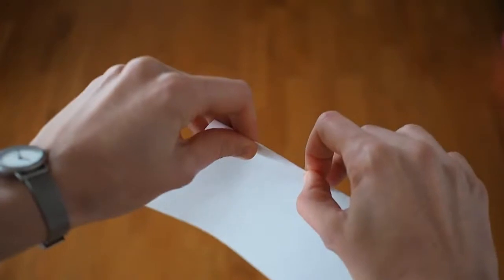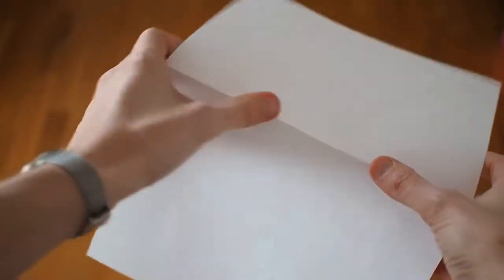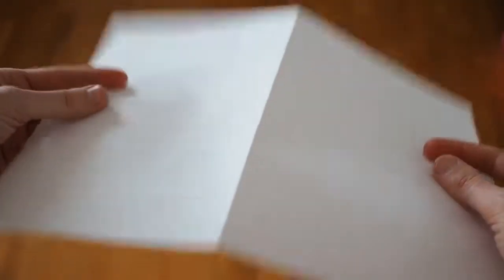Take a piece of paper and fold it in half. Then fold it in another half but on the opposite side. It's not flexible anymore. A single wedge alongside the board would have been plenty enough.